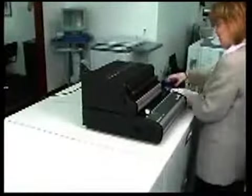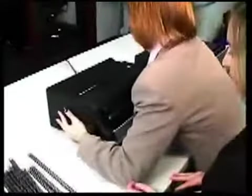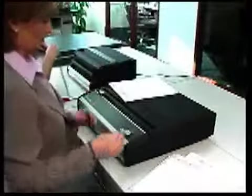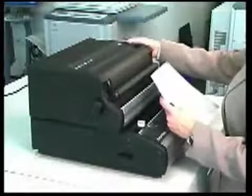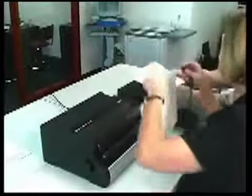For those crunch times when the job is too much for one person to complete, simply separate the CC2700 from the punch station so one user can punch and the other can bind for greater productivity. The modular CC2700 allows you to maximize your productivity by customizing your workstation to fit the job and save space.